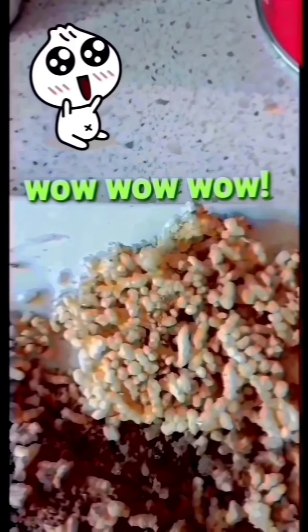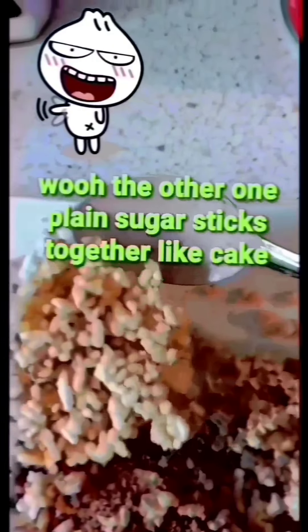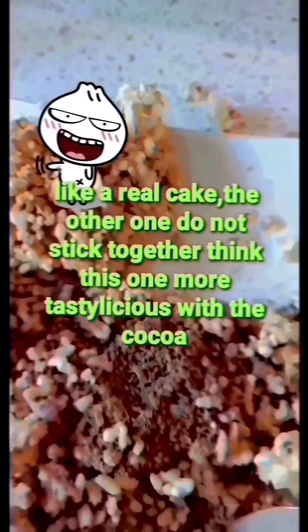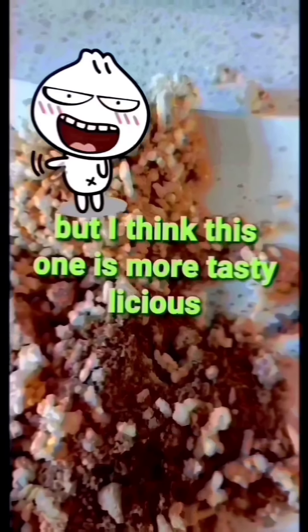The other one with plain sugar sticks together like a real cake! And the other one does not stick together.